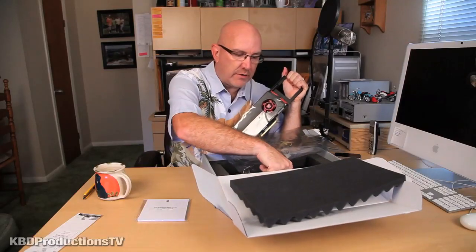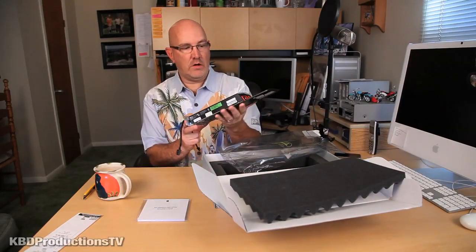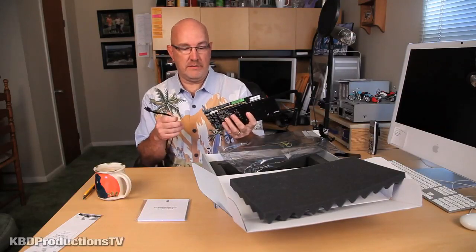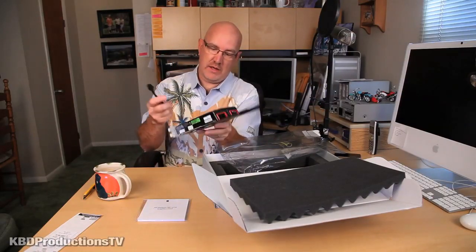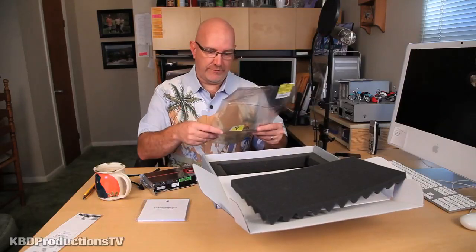I had to do a lot of research on how to install these things and power supplies. And I didn't know that there was a power supply inside the Mac — you can't see it, it's not right there in your face.